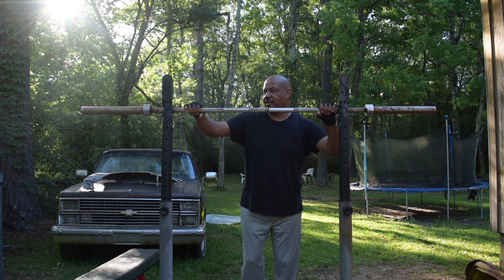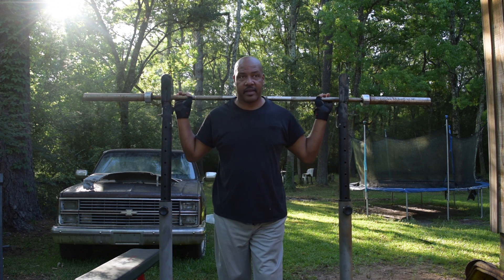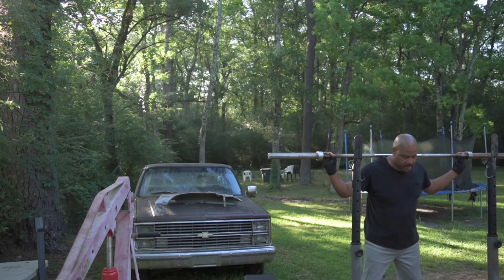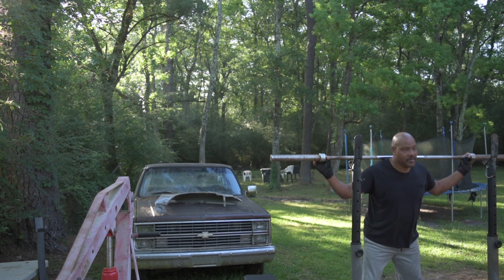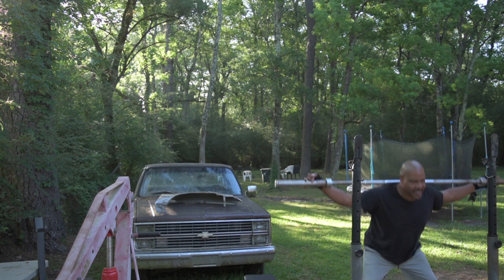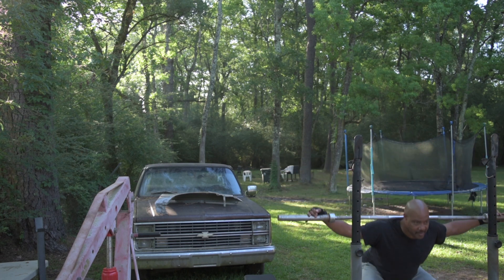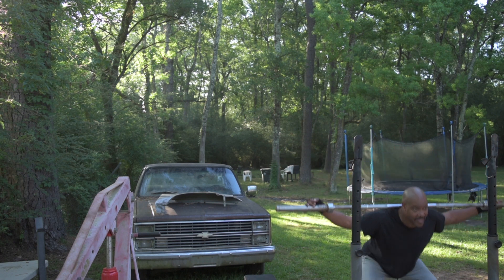This is how I start off — with the bar, like I tell you before with anything. I start off with the bar, shoulder width apart, and squat down. When I start off like this, it's kind of hard for me to get all the way down — I need the weight to kind of force everything into complying.